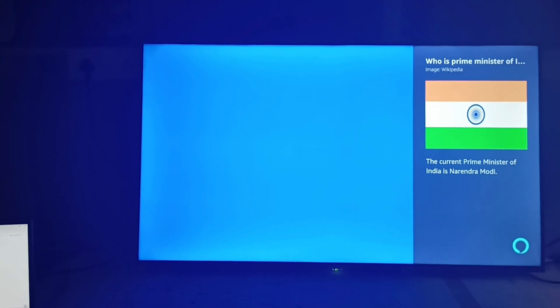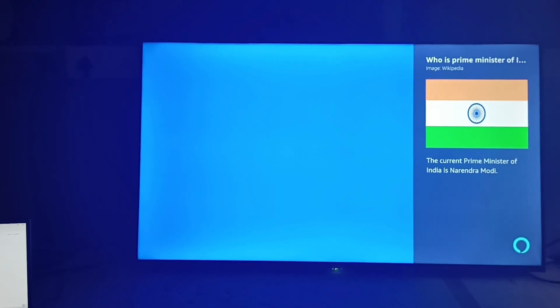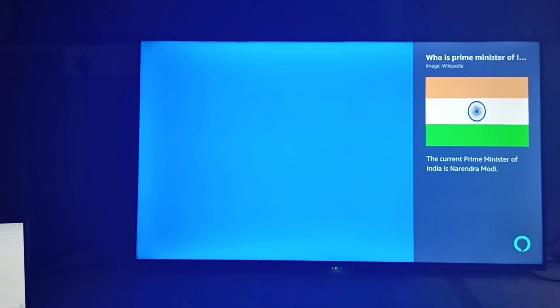So you can ask or give any general command to your Alexa. That's all, thank you.